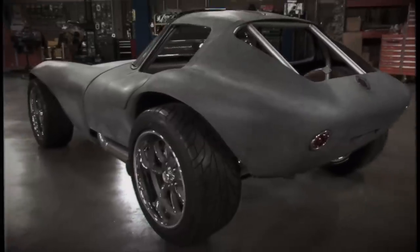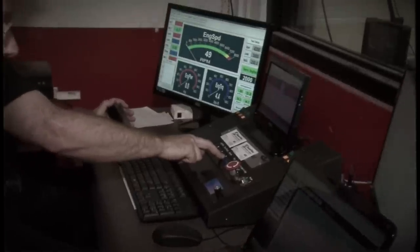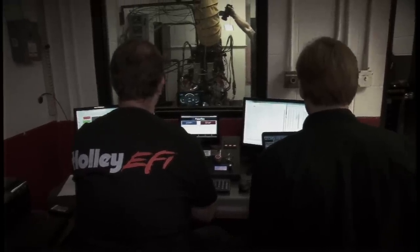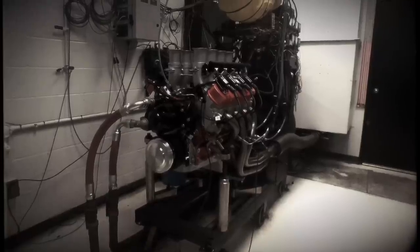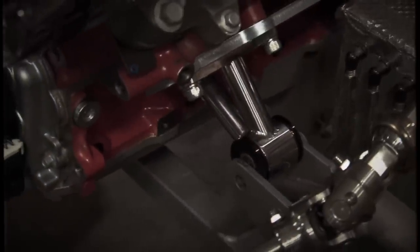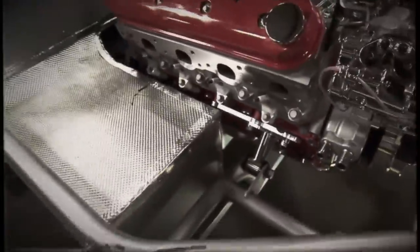Since we wanted our Cheetah to be especially wicked, we started with a Chevy LSX 454 crate engine and topped it with a Hillborn stack injection. That resulted in 637 horsepower on the dyno. To get that power to the ground, we backed it with a Magnum 6-speed, and shoehorned the whole mess into the lightweight chassis where it had, surprisingly, plenty of room.